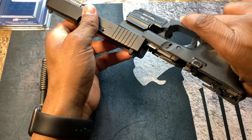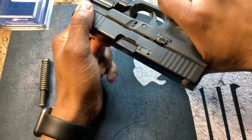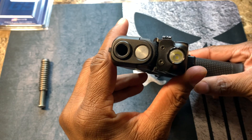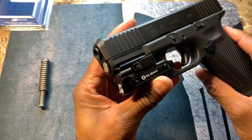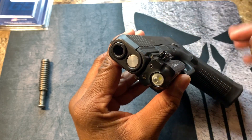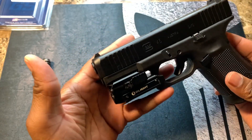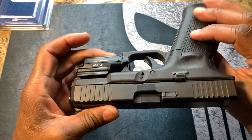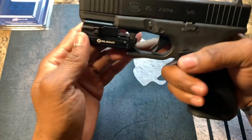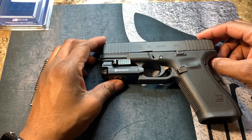Just make sure it's in there really good, then put your slide back on. You can even feel the spring, and it gives it a nice look. I love the way that color looks — if you put a matching color on the end it'll look really nice. You can also feel the extra added weight in the firearm.